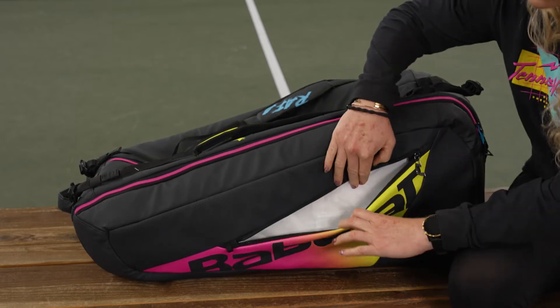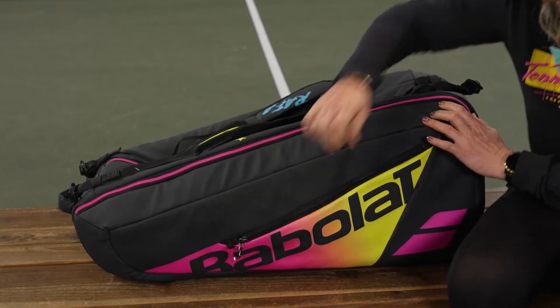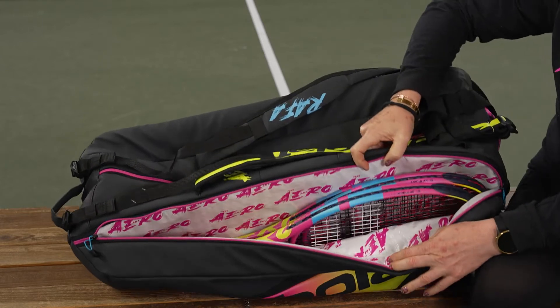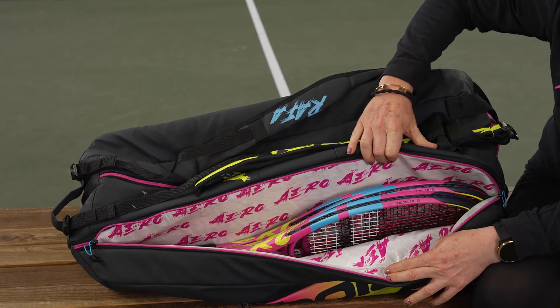Right in front there's a nice large accessory pocket for all those small items you like to keep with you on the court. This is very similar to the 12-pack bag, just a little bit smaller. We have two main compartments — I actually have seven rackets in here — so three rackets fit very comfortably in this first pocket.